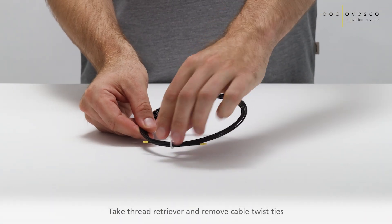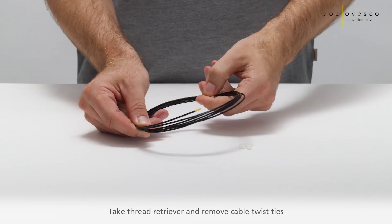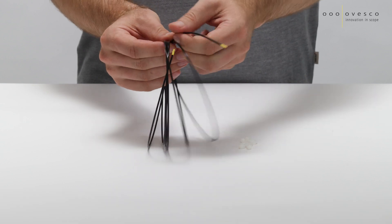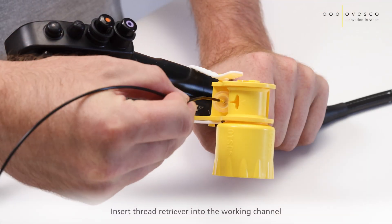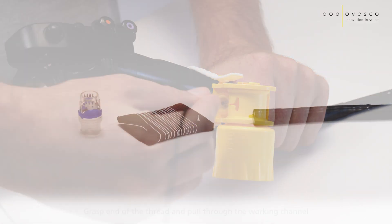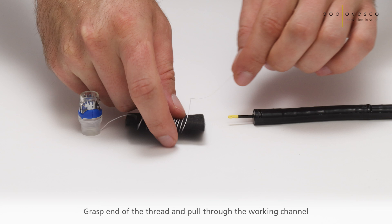Take the thread retriever and remove both cable twist ties. Insert the thread retriever into the working channel. Grasp the end of the thread and pull it through the working channel.